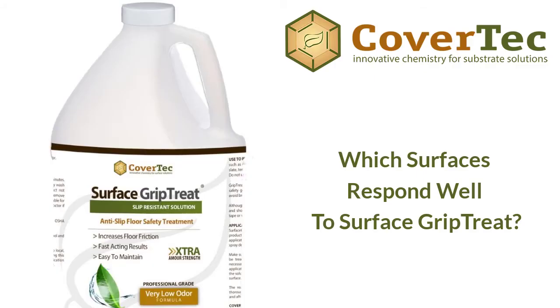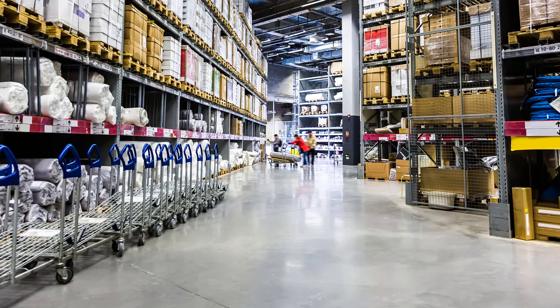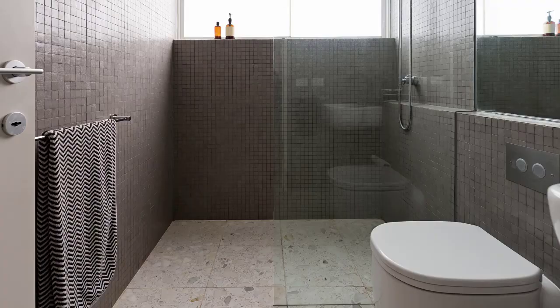Surface Grip Treat is very effective on non-glossy tiles, exterior tile, stone, and concrete where glossiness may not be a concern. It must be used on a mineral-based surface — such as concrete, porcelain tile, ceramic tile, natural stone, or terrazzo. It won't work on non-mineral surfaces like metal or wood, as it needs to chemically react with and modify a mineral surface to increase friction and surface coefficient.